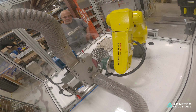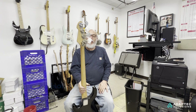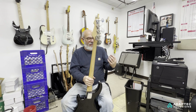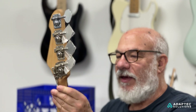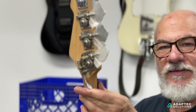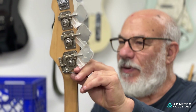I originally called it the bass detuner. Soon after I invented the string bender — it has a little attachment that drops the low E to D — I was playing in a band and the bass player noticed it and said it'd be so nice to have one on his bass. A week later, I made this little gadget, and it's called the detuner.